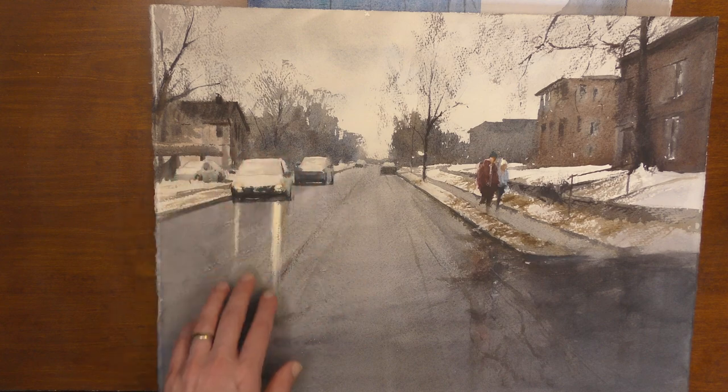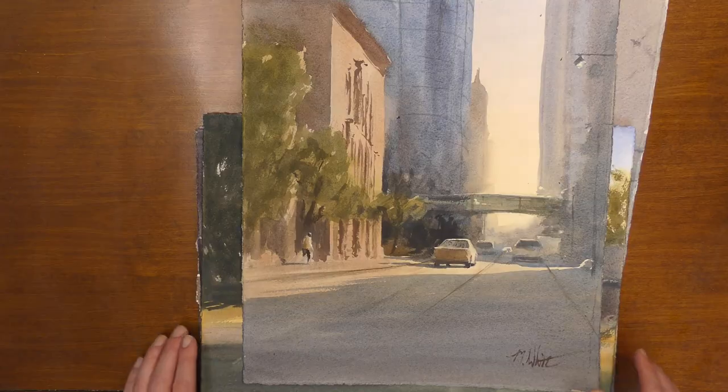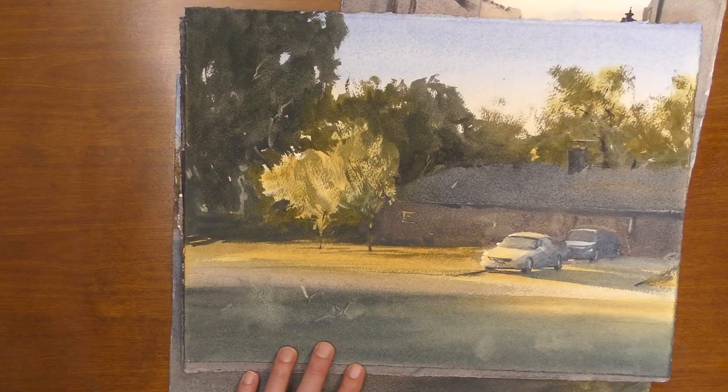So if you can keep these things in mind you will see a lot more success when you're painting cars. And if your cars are believable, your street scenes are more believable — you're adding more of a sense of life and movement to your paintings, and you can really take those street scenes and neighborhood scenes to the next level.